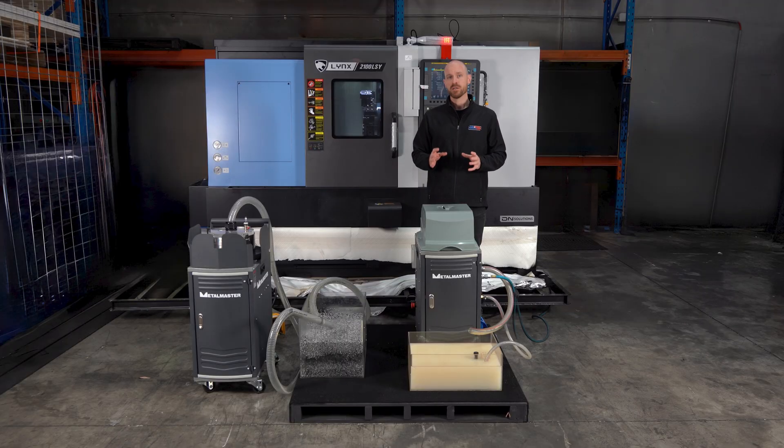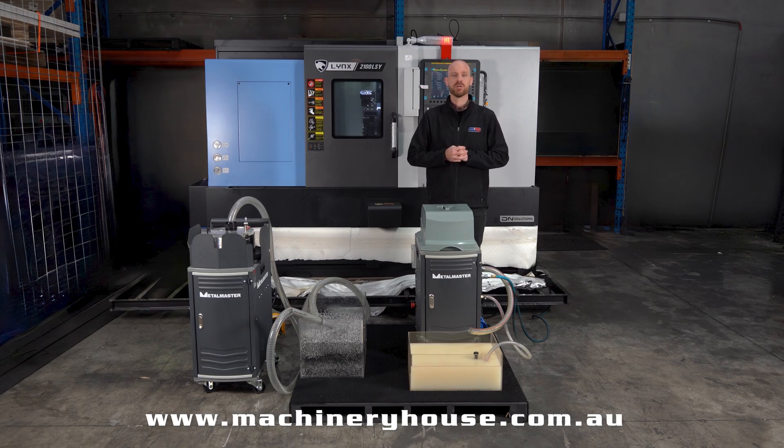With the MetalMaster 3-in-1, you're not just cleaning coolant — you're extending your tool life, reducing your downtime, and saving on disposal costs. For more information, head into your local Machinery House store or jump online to machineryhouse.com.au.